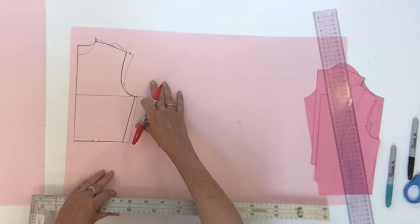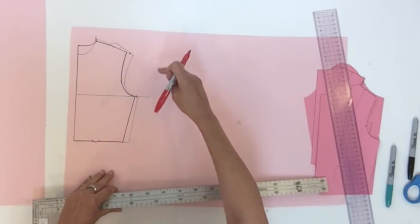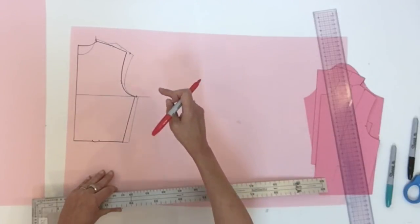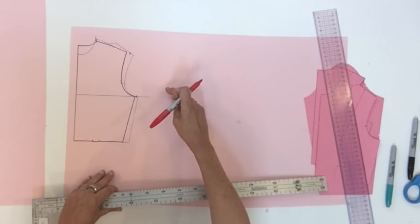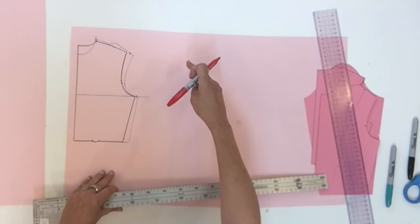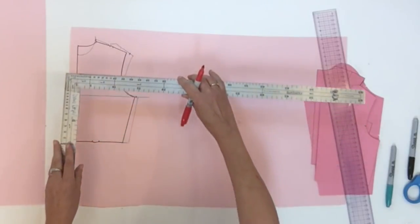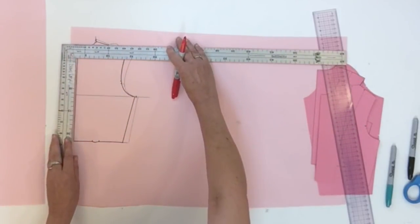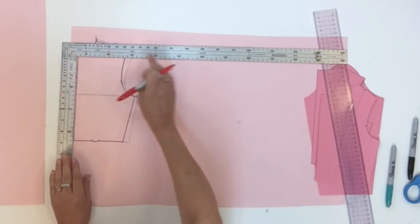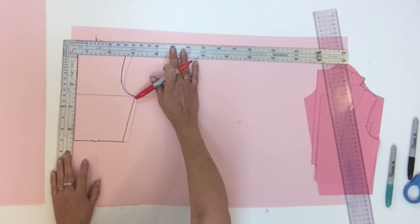For this dolmen technique I'm going to show you different positions. First the maximum, then the minimum angle you could have for your dolmen, and then a variation right in the middle. To do that, you're going to start by tracing a square line from the center touching the new neck point right in the middle of both lines.